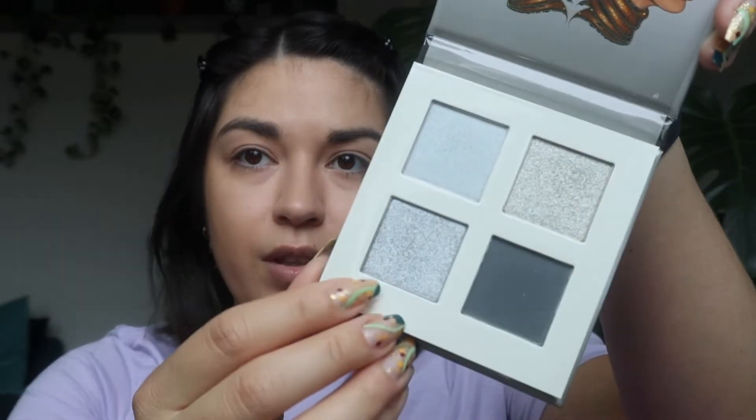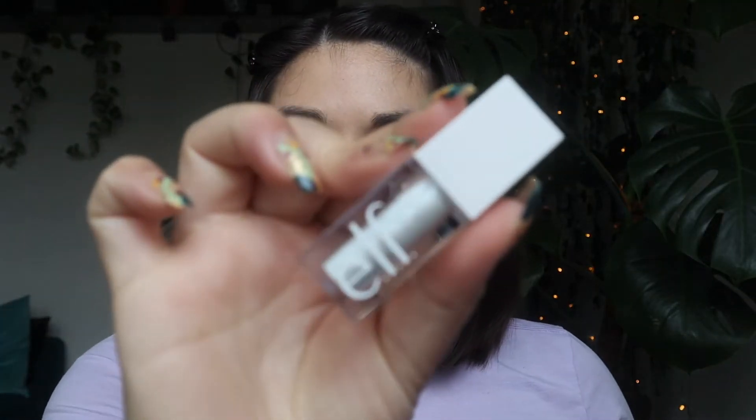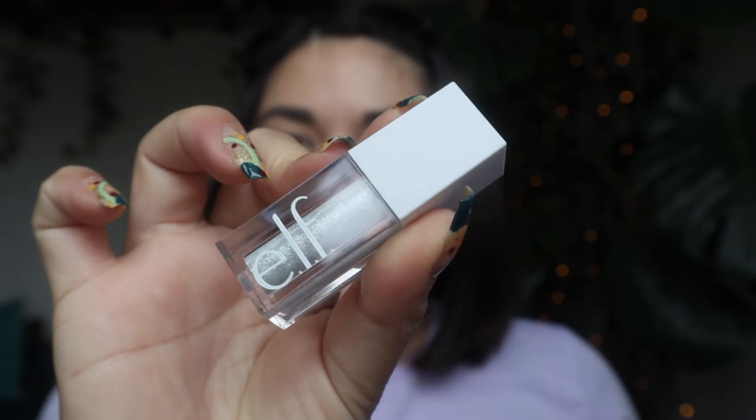For now I just have some concealer and basic contour on my cheeks. I don't think I actually have just a basic white eyeshadow, but I'm gonna start off with this silvery shadow and then I also have this Disco Queen kind of white glitter eyeshadow from e.l.f. Cosmetics that I'll put on top of that.